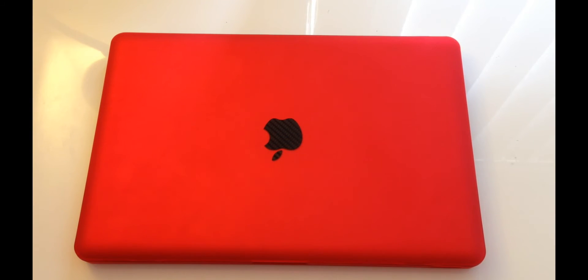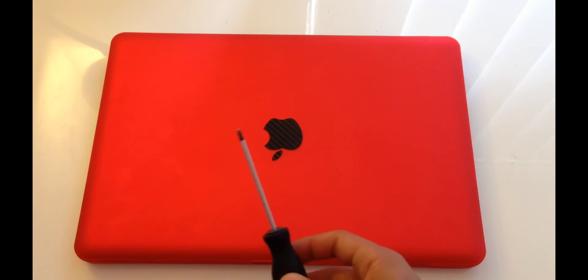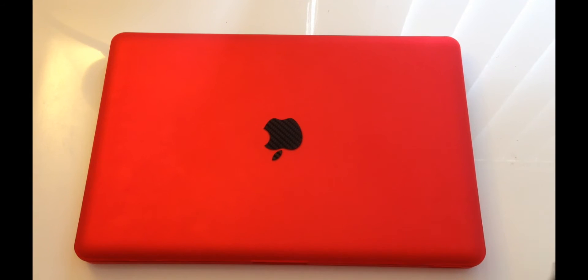Hey guys, welcome to a video on how to replace your RAM on any unibody MacBook Pros, non-retina. The only tool you're going to need is a Phillips head screwdriver. Let's get started.